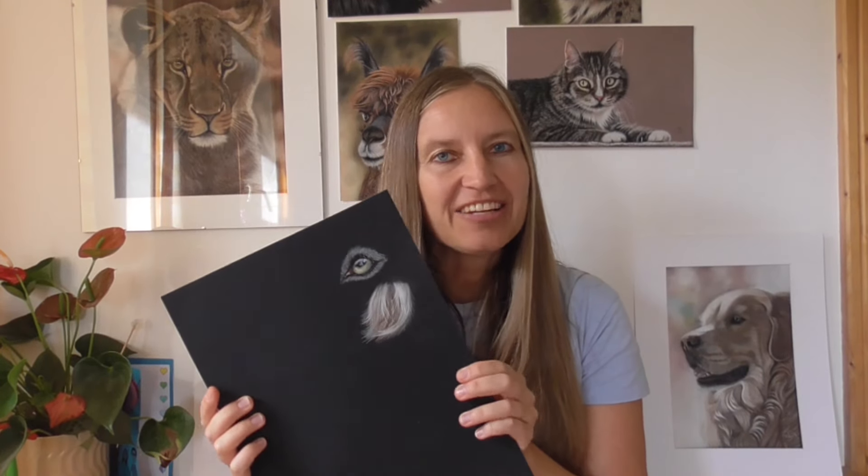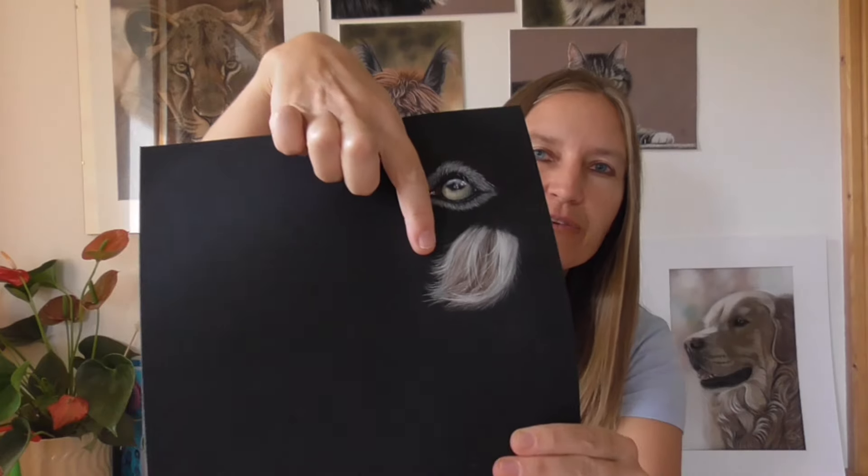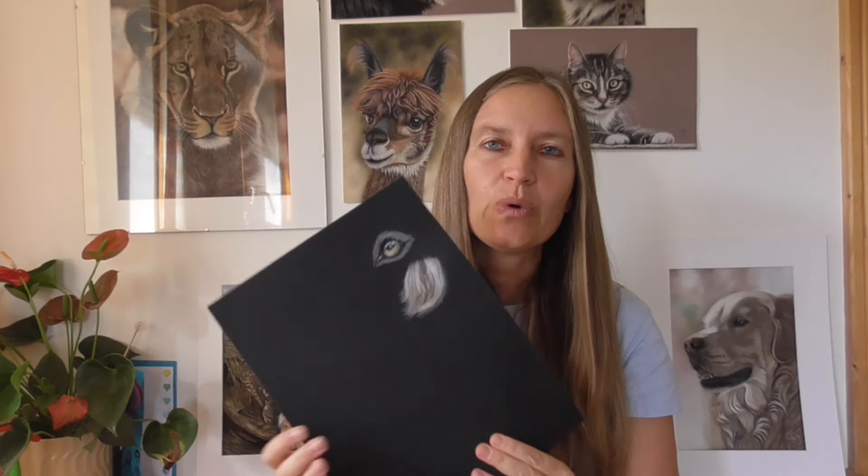Hi and welcome back to my channel. Today I would like to speak again about the Mi-Teintes Well Red from Canson. I have the black pad. It's hard to get at the moment, but I have ordered also the brown tones. They are a wait list but I have to wait four weeks, so I'm really looking forward to testing the nature brown tones. So let's dive in.